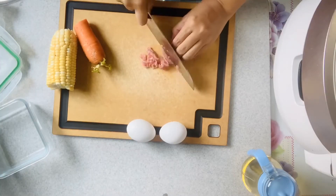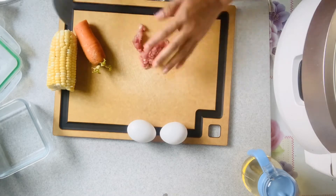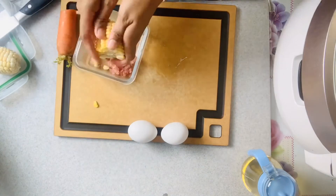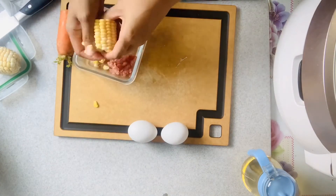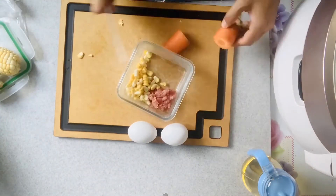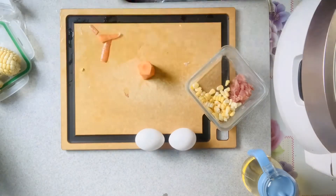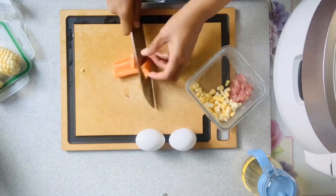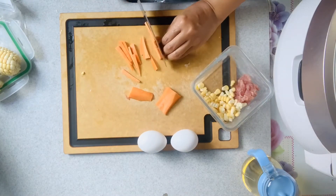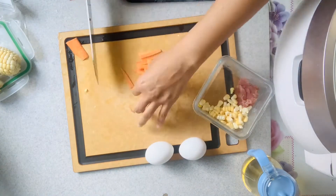For my fried rice I use pork, egg, corn, and carrots — but if you don't have corn or carrots that's okay, even just pork or garlic will do, whatever is available. So here are the ingredients: two pieces of egg, some carrots and corn, pork, and I also put some cheese on top as a topping.